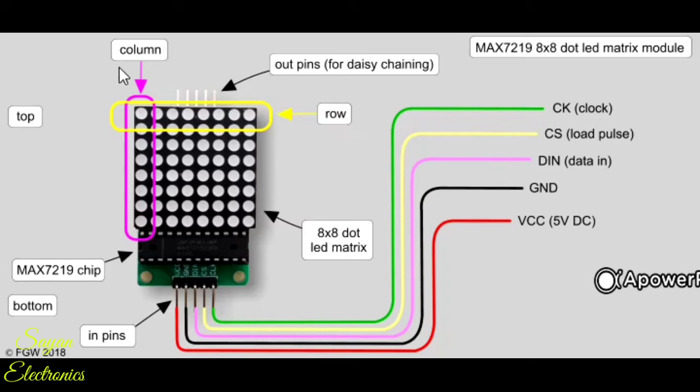Now let's come to the LED dot matrix module. If we look at the dot matrix carefully, we can see that there are 8 LEDs in the row and 8 LEDs in the column — that is 8 cross 8. There are a total of 64 LEDs in the module. There are 8 columns and 8 rows arranged in this grid.